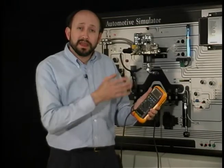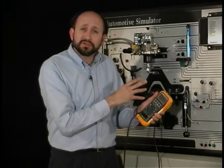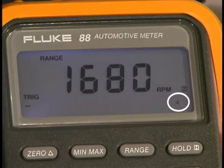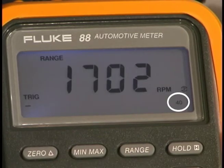In some vehicles, because of steel core wires that are unshielded, it might be extra noisy. You may have to change the trigger level. To do that, simply go up to the range and push it one time. You'll note that our 4 changed to a 40. This means that our trigger level changed from 1.7 volts up to 4 volts.